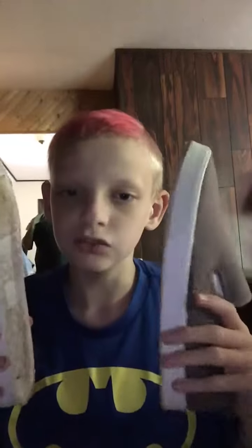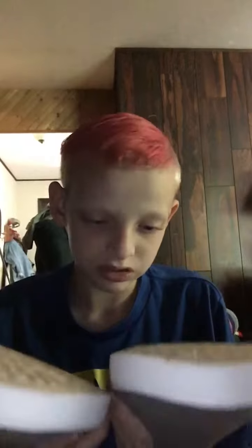Hi guys, welcome back to my channel. Today I'm going to be showing you my new shoes. I bought these new shoes last night because I needed new Toms — I call Toms new shoes.